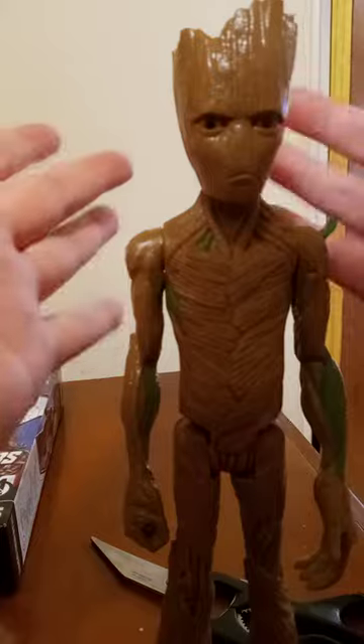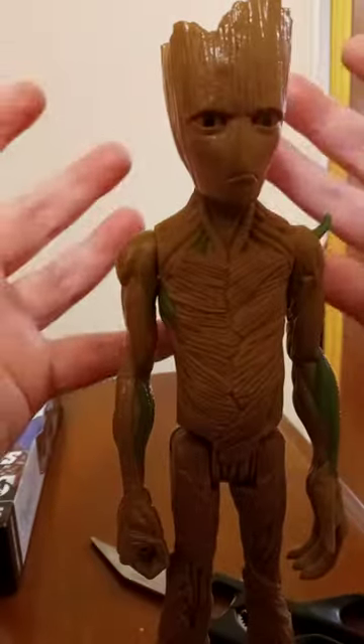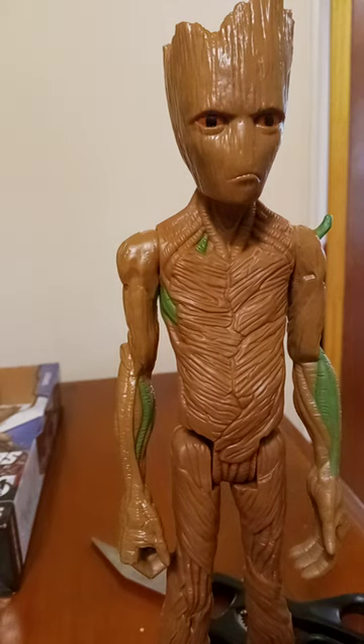So yeah guys, I'm going to probably use Groot in a photo shoot for Guardians of the Galaxy Vol. 3, because that movie will be out in theaters by next month on the 5th. But anyway, hope you guys like, comment, subscribe. Peace.